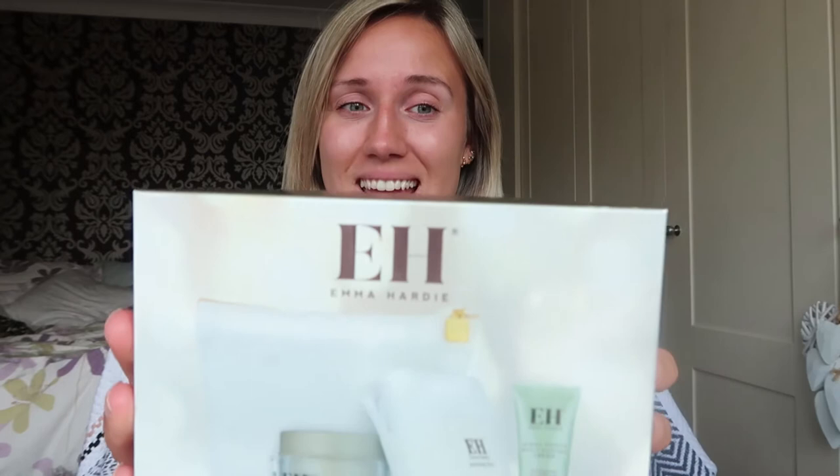That's what we want, that's what makes you look younger. Hi everyone, welcome to my channel. My name is Natalia, this is Natalia Talks About. Thank you so much for stopping by and checking out another one of my videos. Today I'm doing for you an Emma Hardy skincare review.